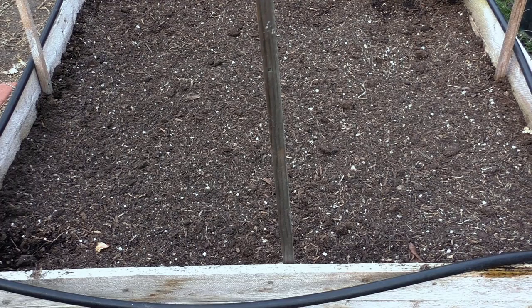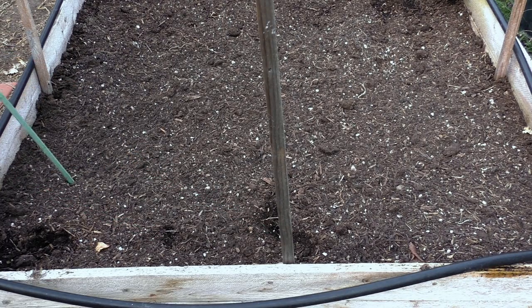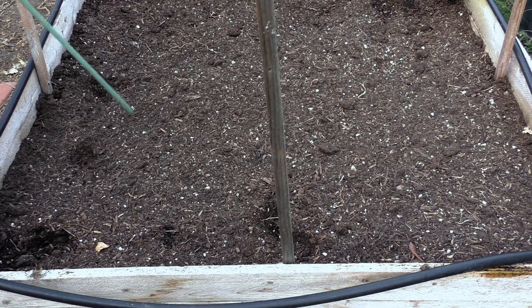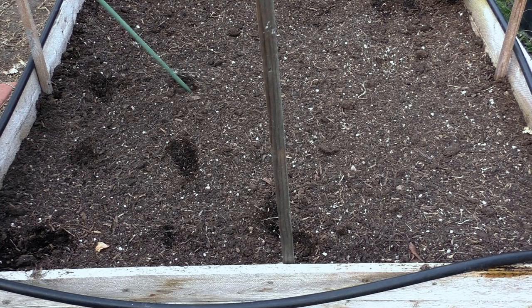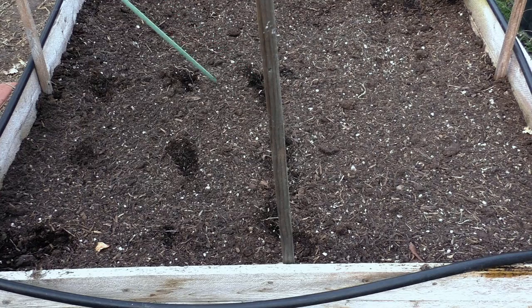I've sown my okra seeds in May. You can sow your seeds as long as the daytime temperatures are above 70 Fahrenheit and the nighttime temperatures are at least 60 or higher. If they are not, you might want to wait, because okra loves warm weather and you need warm weather to grow okra plants.